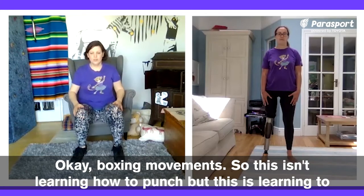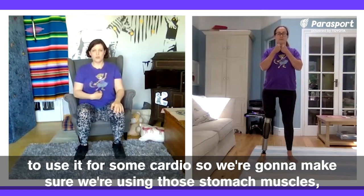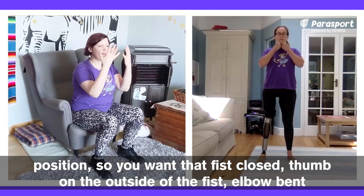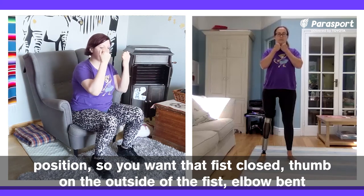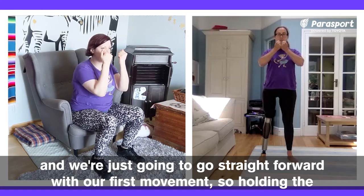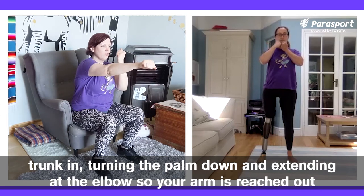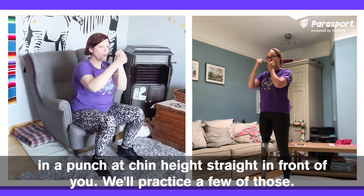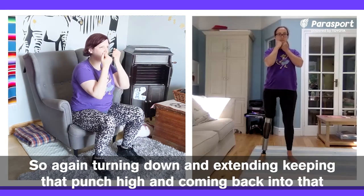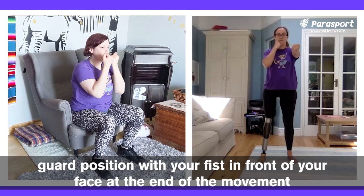Boxing movements. This isn't learning how to punch, but learning to use it for some cardio. Make sure we're using those stomach muscles, nice posture to start with, feet flat on the floor even if you're seated, and start in the guard position. You want that fist closed, thumb on the outside of the fist, elbow bent and palms forward towards your face. If you can't make a full fist, just do palms open. We're going to go straight forward with our first movement — holding the trunk in, turning the palm down and extending at the elbow so your arm reaches out in a punch at chin height straight in front of you. Then try the same thing on the other hand — turning down and extending, keeping that punch high and coming back into the guard position.